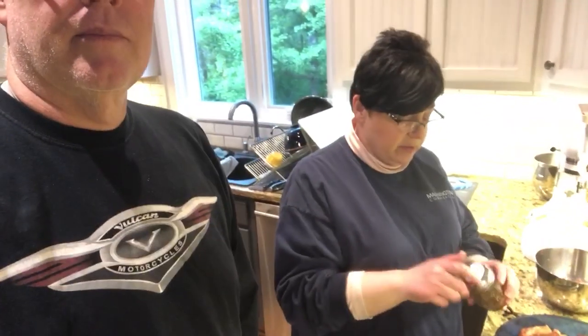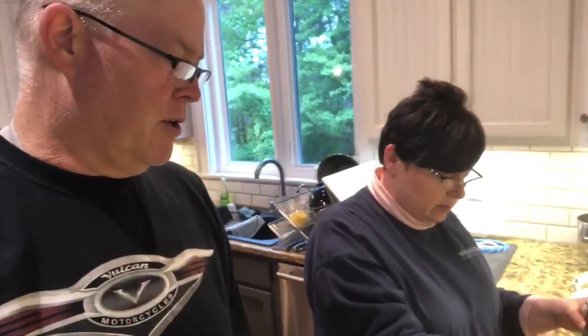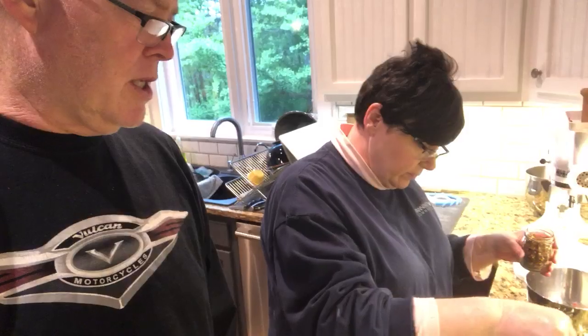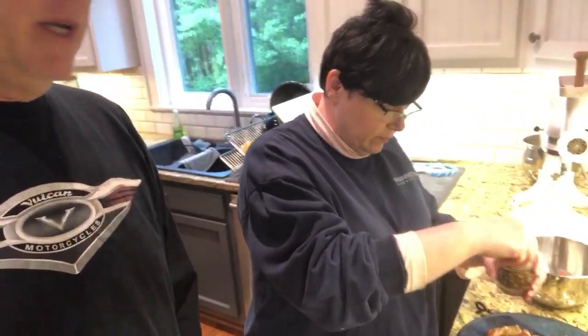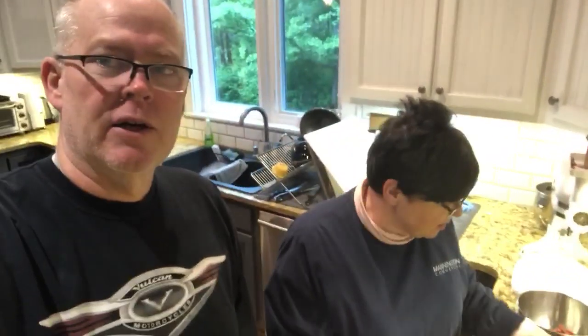We opened this up and it was a different color — a lighter color than what we had in here, so I put some in and mixed it up. We did a little cook test and we're adding a few more spices: some additional sage and it needed a little more heat, so we're adding some red pepper flake, probably like a half teaspoon — you know, red pepper flake like you put on pizzas.